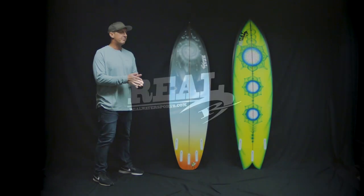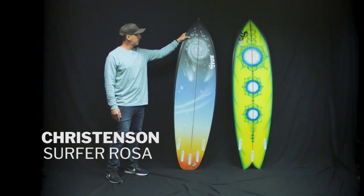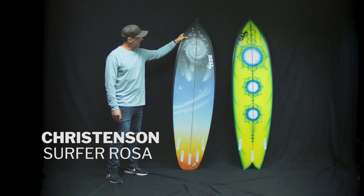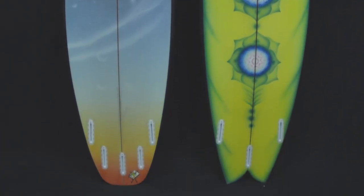Welcome to The Real Board Loft. I'm Treb Foreman, and this is the Christensen Surfer Rosa with an incredible air spray, courtesy of Peter St. Pierre at Moonlight Glassing.